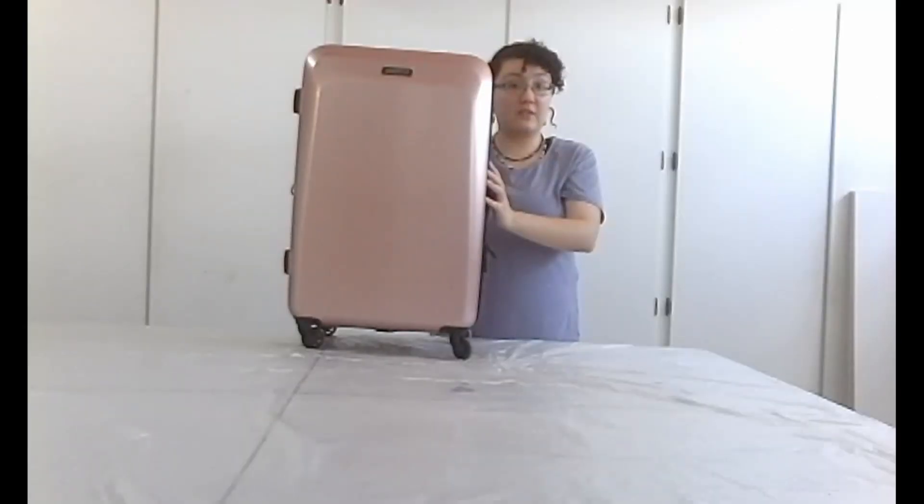It's just very easy to carry. You can roll it around, and we'll be showing you how to make it in this video. So let's get started.